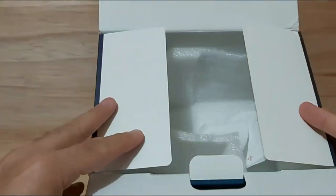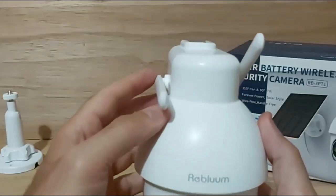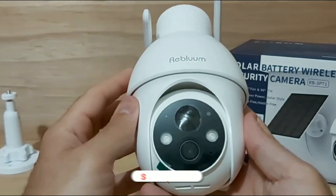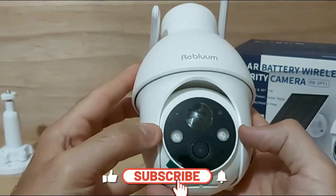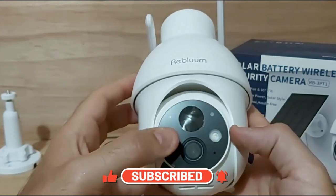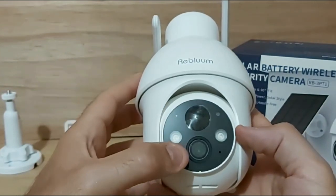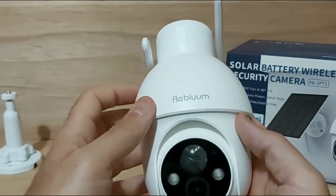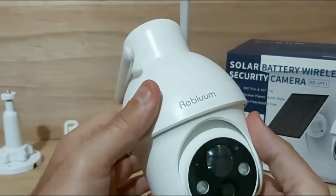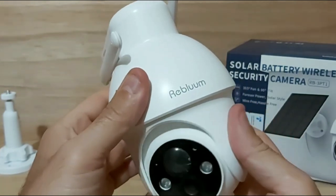The packaging is very well packed, nice and tight, in a handy box. Now here is the camera — it seems like a very well-built camera. It has dual flood lights on the front, and on the front face you can see what appears to be a sensor on top and the actual camera lens in the center bottom. This is the Reblum brand.